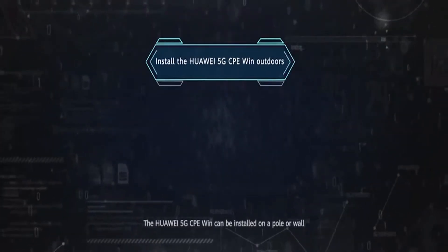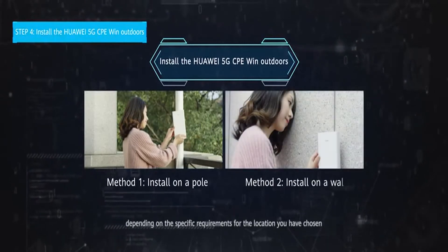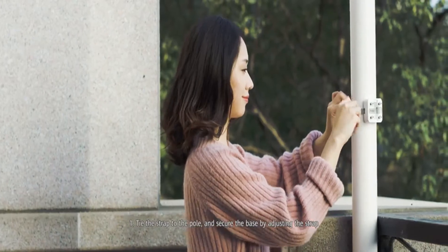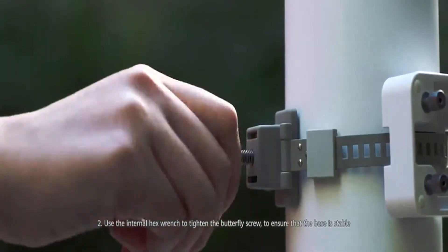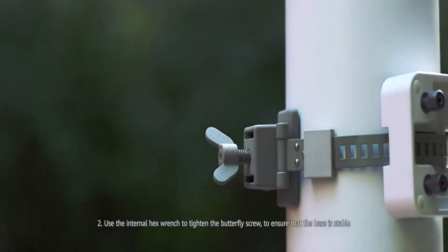The Huawei 5G CPE Win can be installed on a pole or wall depending on the specific requirements for the location you have chosen. To install the CPE on a pole: tie the strap to the pole and secure the base by adjusting the strap. Use the internal hex wrench to tighten the butterfly screw to ensure that the base is stable.